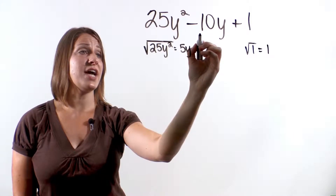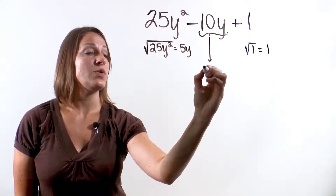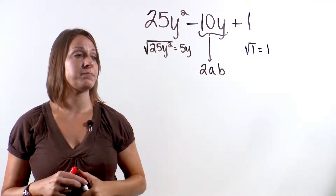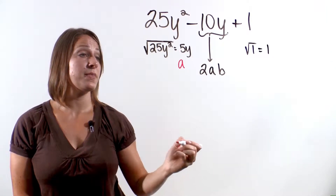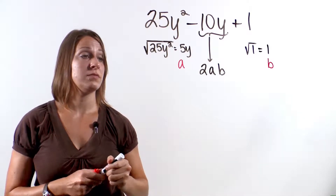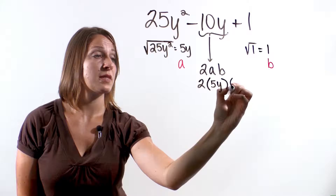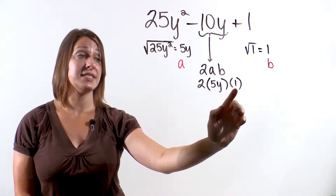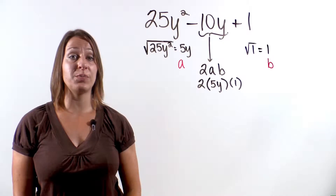Next, we need to check the middle term. We need to make sure the middle term is equal to 2 times a times b, where a is the square root of the first term, which is 5y, and b is the square root of the last term, which is 1. So we check: 2 times 5y times 1. 2 times 5y is 10y, and 10y times 1 is 10y. So we have a perfect square trinomial.